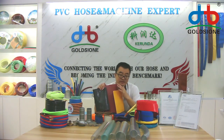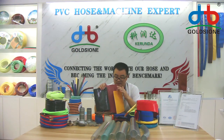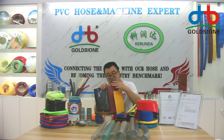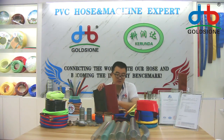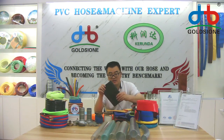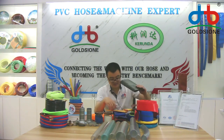That's because different country markets and different customers have different requirements about the hose. So some customers want the hose surface like this model, and we provide this model for them. And some like this surface — smooth surface — we also make that.